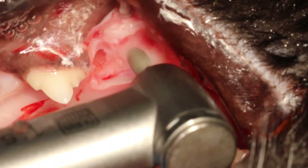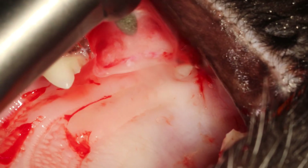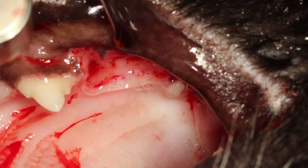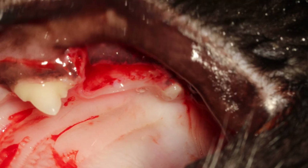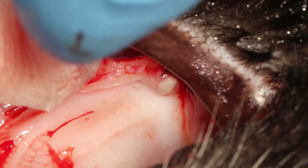Here I'm using a diamond football burr to make everything nice and smooth, because if you have any pointy bone fragments sticking out, when you chew on that it's not very nice and can impede healing.